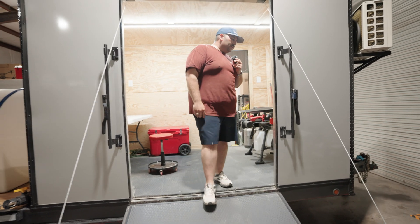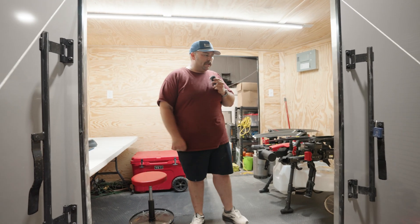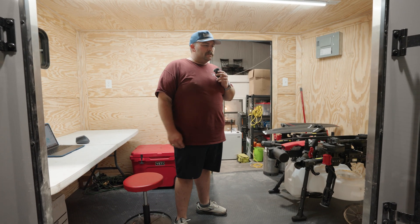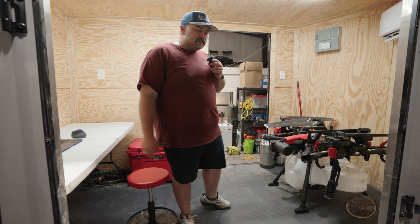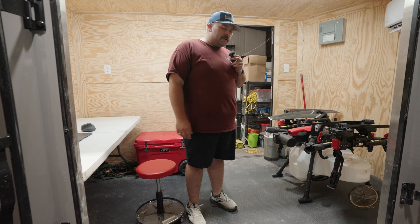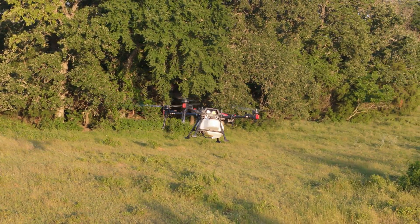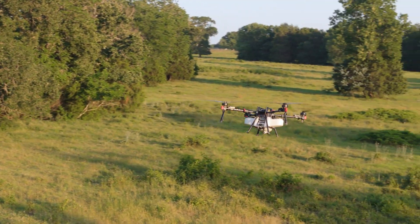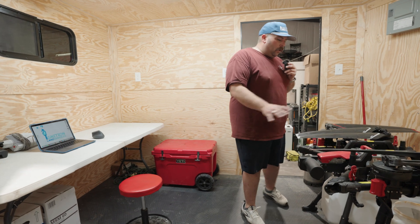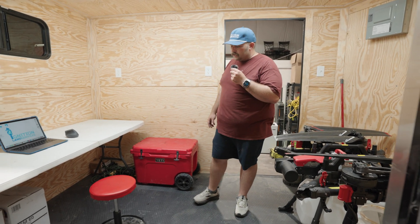Coming up the ramp here into the command center — this is all customizable. It comes as an empty shell. You can put desks in here, toolboxes. It offers a safe place to keep your drone and equipment so you're not having to worry when you stop at a hotel at night on the road about any prying eyes wondering what you've got in here with your priceless equipment.